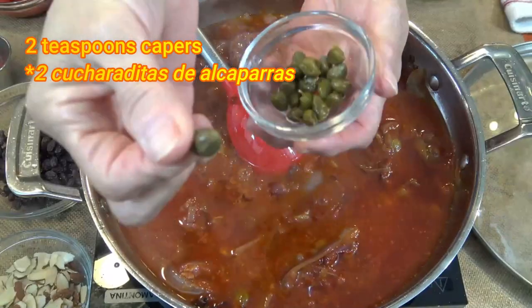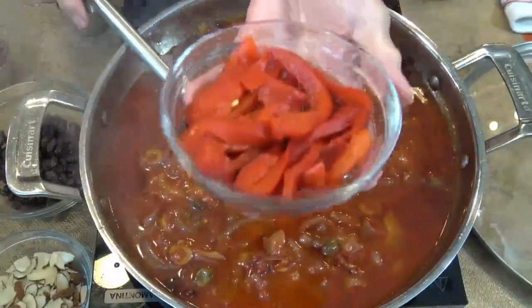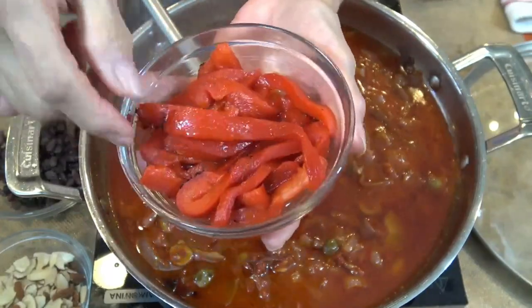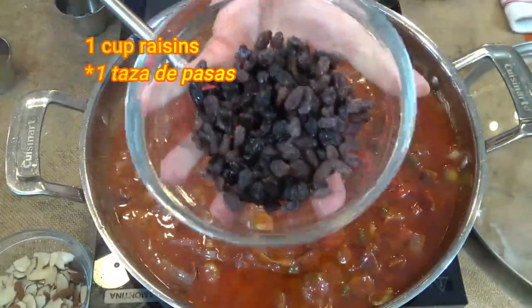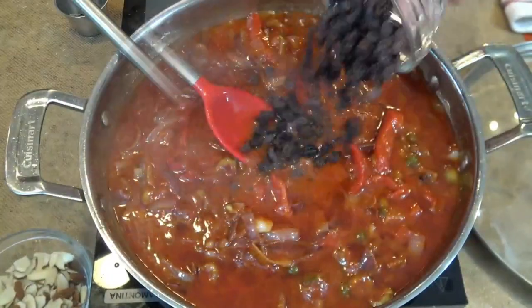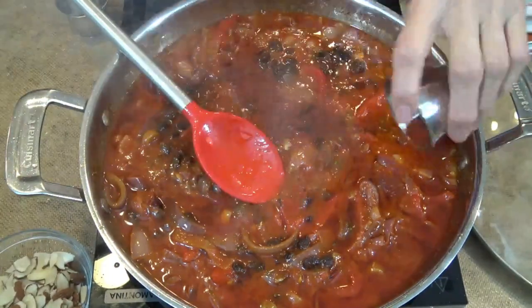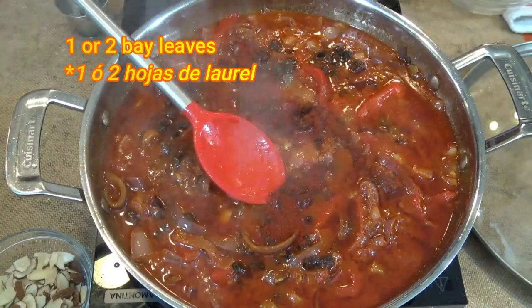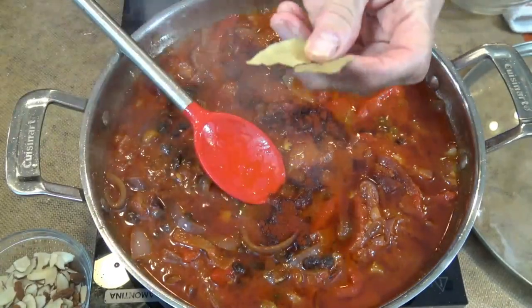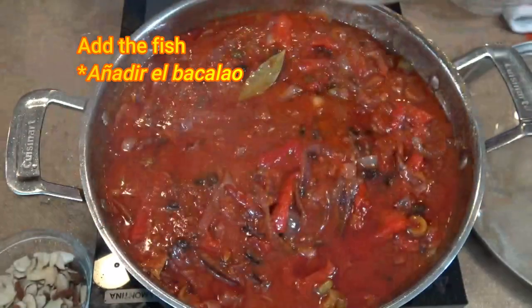It is not a Spanish recipe without capers or olives, so we are adding 2 teaspoons of capers, smoked sweet bell pepper, and yes, this recipe requires raisins. These raisins give a unique sweetness to the recipe. Add a teaspoon of smoked sweet paprika — if you don't have it, you can continue without it. Add 1 or 2 bay leaves.